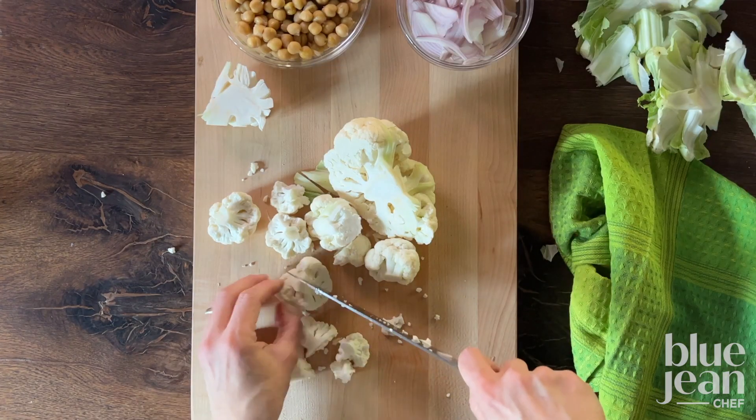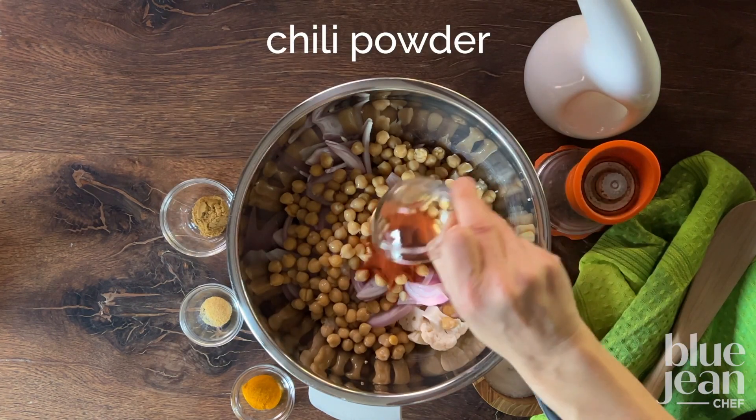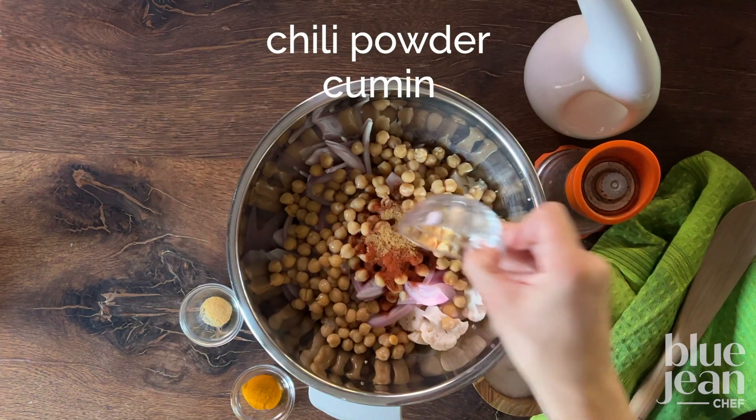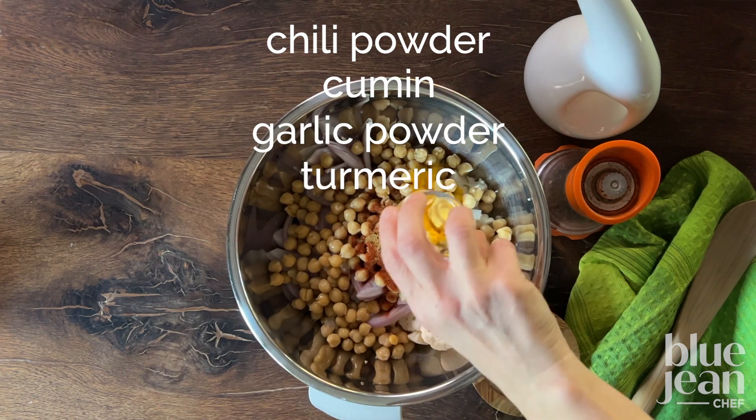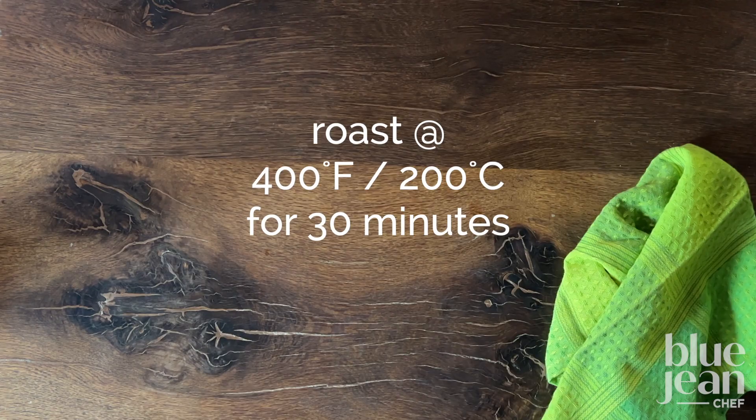Slice a couple of shallots. Cut the cauliflower into bite-sized pieces and toss both of those things with chickpeas, chili powder, cumin, garlic powder, turmeric, salt and pepper, a little bit of olive oil and roast it at 400 degrees for about half an hour.